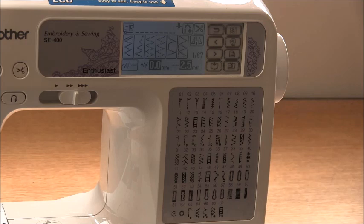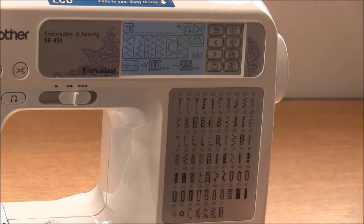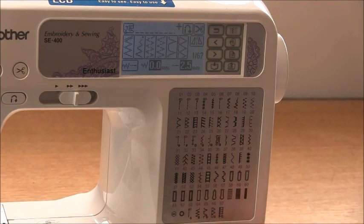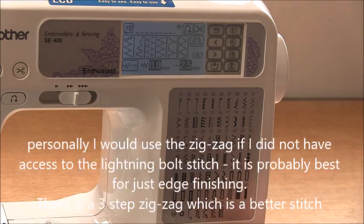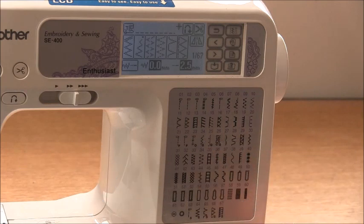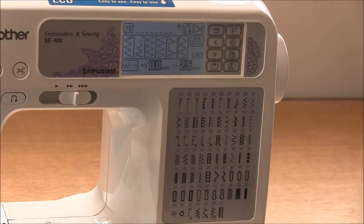Really you just need to experiment with the stitches on your machine to decide which one you like best. When I first started sewing knits on a domestic sewing machine, I was taught to use a zigzag stitch. Zigzag you can certainly use — it's probably not the best stitch for a domestic machine, but you can use it and it's great if you don't have an overlocker or a triple straight stitch. It won't give you the strength of a triple stitch, but it will stop you from popping seams.